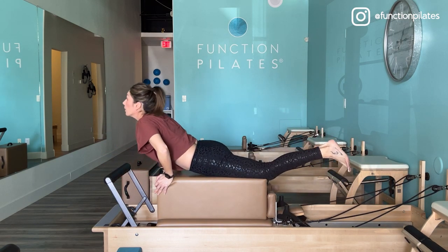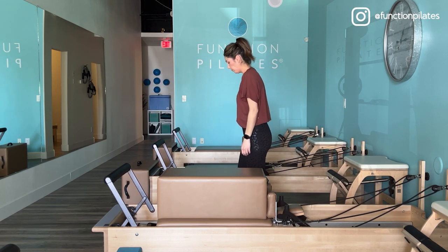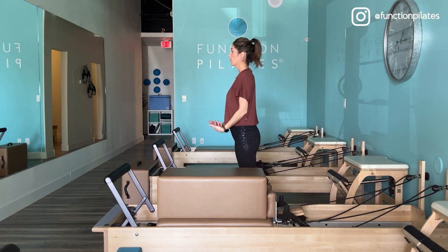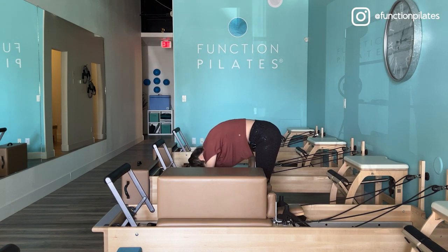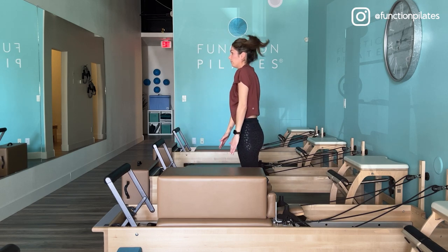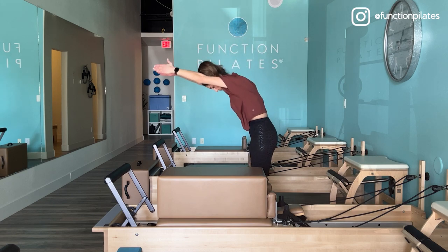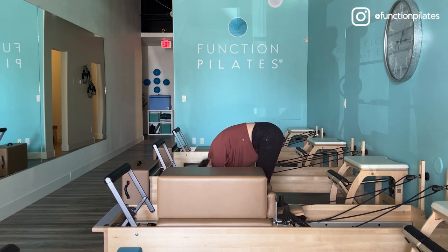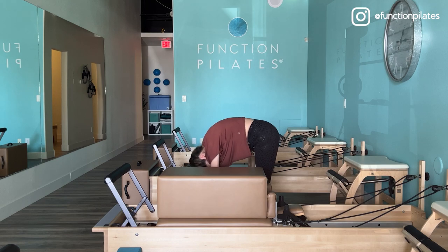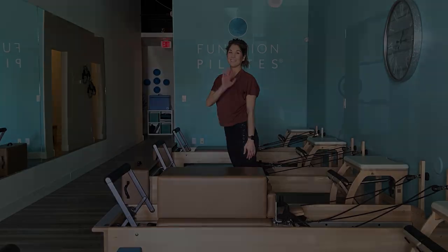Carefully coming off of that. Take a couple of roll downs here — sweep those arms up, roll down gently reaching for the floor, and then slowly restack the spine. One more time — sweep, breathe, take your time. Thank you guys so much for watching. I hope you enjoyed this. If you did, hit a thumbs up, subscribe if you're new, and I'll see you next time.